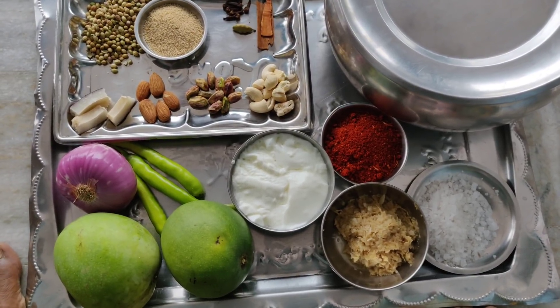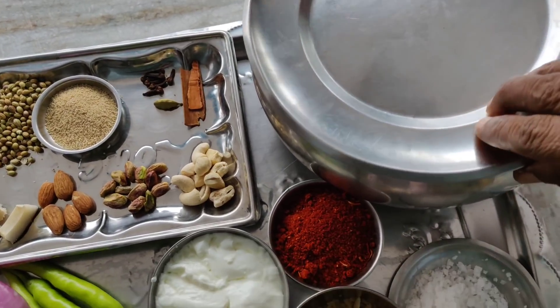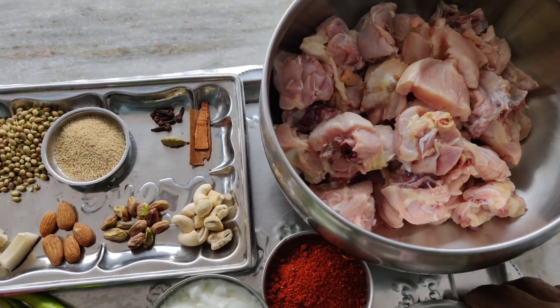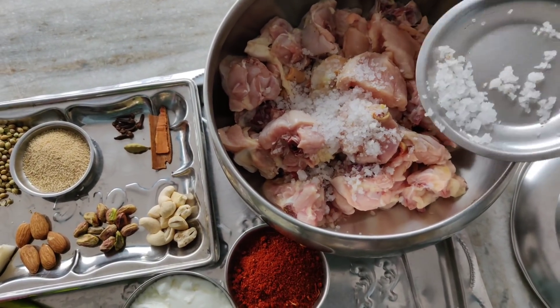I will cook the chicken for a little bit. Let's cook it.